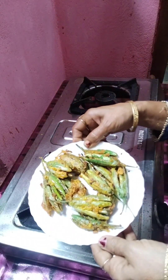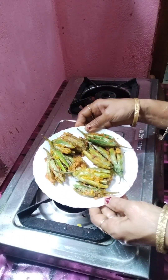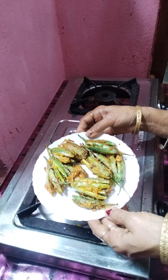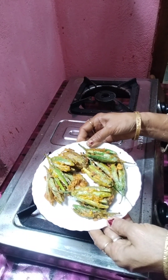Now we are going to keep the food and we will cook it in the next recipe.